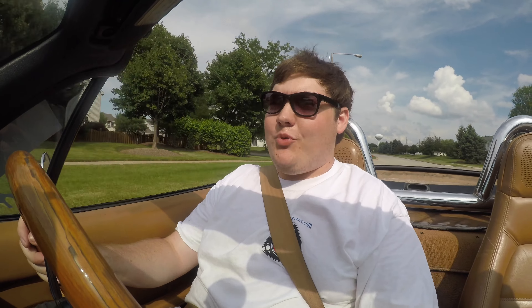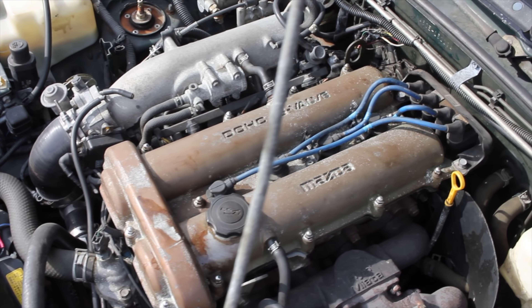Let's get back to that 1.6 liter. Not only is it loud, it's turbocharged — but it did not come like that from the factory, so we'll talk about that in a little bit.